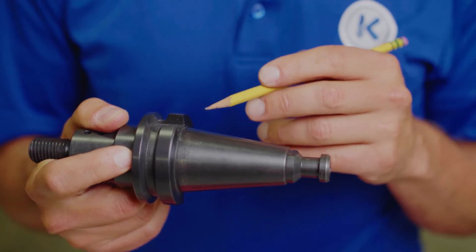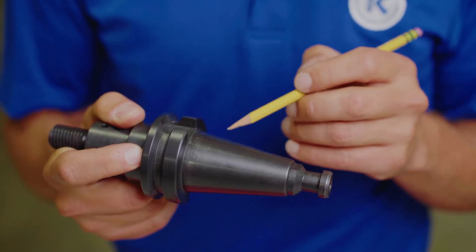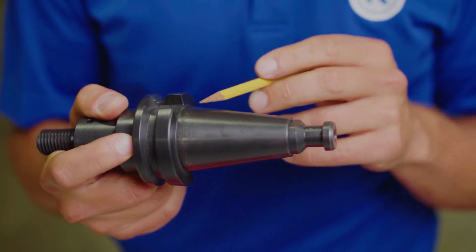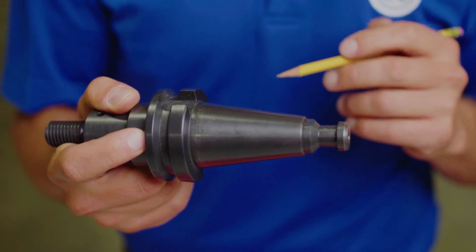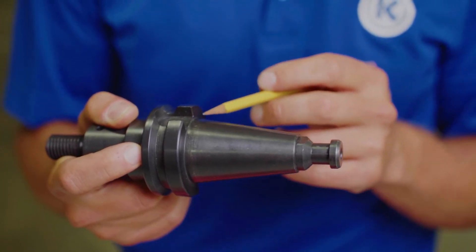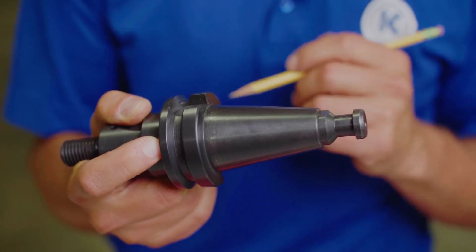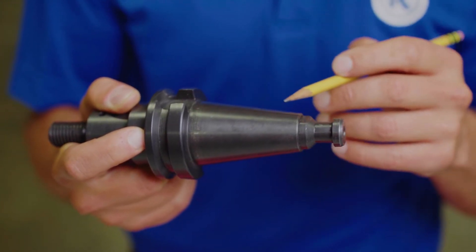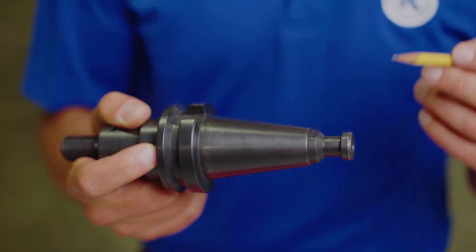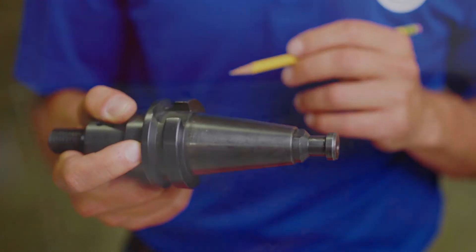Tool holders also have an important feature that makes connection with the machine spindle that you have to properly maintain and inspect frequently. This taper across the end of the tool holder, once the drawbar pulls the pull stud into the machine, mates the taper to the taper of the spindle causing a high pressure interference contact. It's important to make sure there's no particulate or debris on this surface, as not keeping this clean can cause run out or chatter that you'll actually see in your cutting tools and in the material you're cutting.